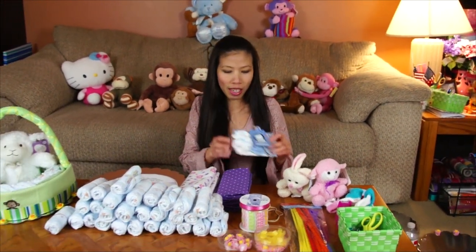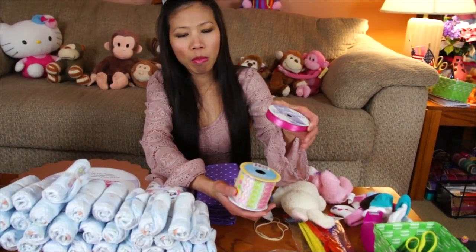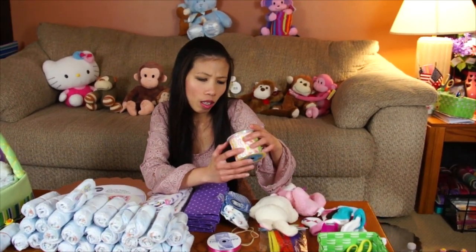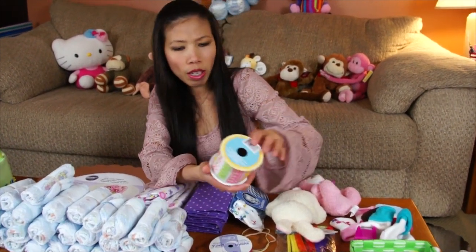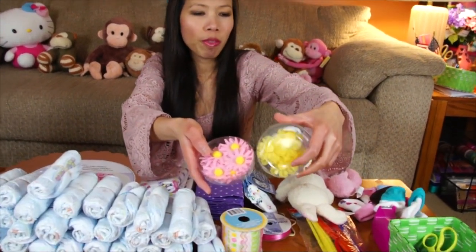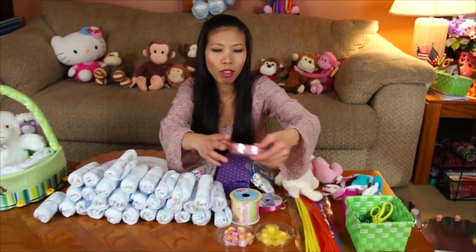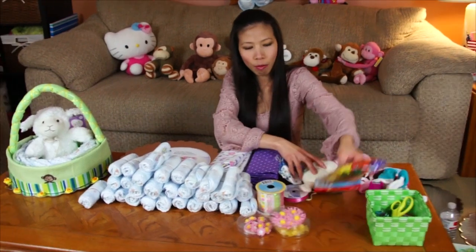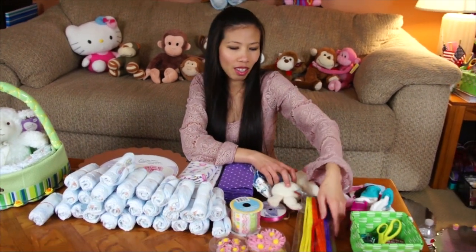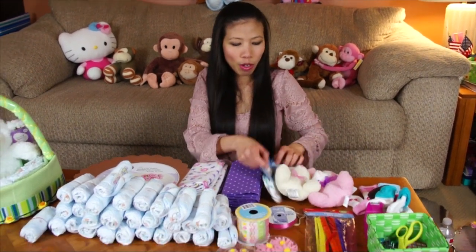I already made some — I'll show you later. I have two ribbons: one small and one about two inches wide. I also got some flowers from the dollar bin at Target — they have all kinds of colors for Easter. I got pipe cleaners from the Dollar Tree, very cheap, and some stuffed animals.